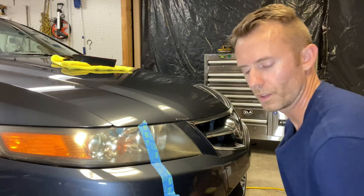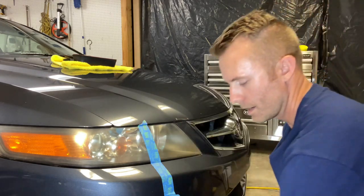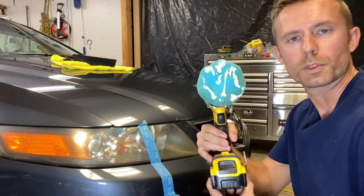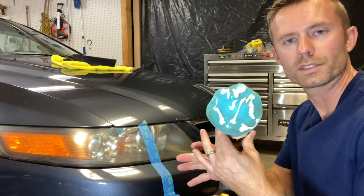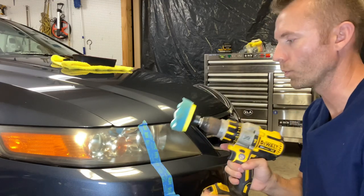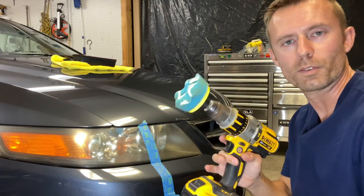We're going to hit it with a little bit of Meguiar's Plastex, and we're going to use those awesome three-inch pads that basically turn your drill into a rotary buffer. I've got the Plastex on there, and we're going to go ahead and work it in on one side, and I'll show you before and after.